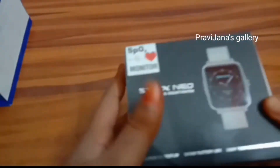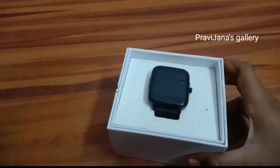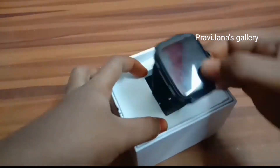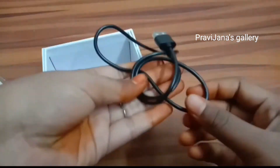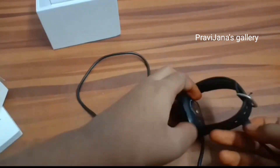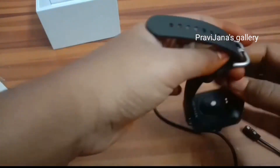Now we are going to open the box and watch the box. This is the black color. This is the pink and purple color. This is the magnetic charger — the correct charger.